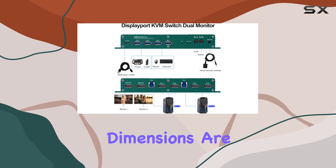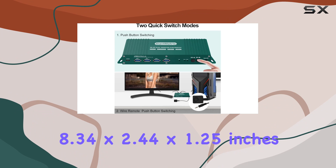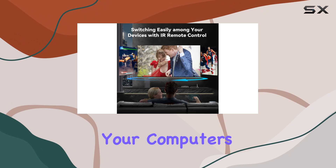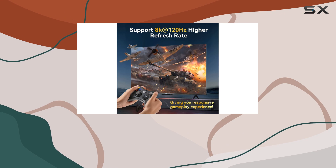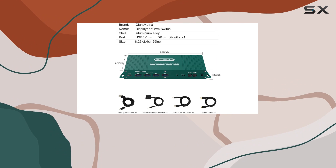The product dimensions are compact, measuring 8.34 by 2.44 by 1.25 inches, and it offers both remote and touch control methods, making it easy to switch between your computers without any hassle. The switch is made from durable aluminum, ensuring it can withstand regular use.